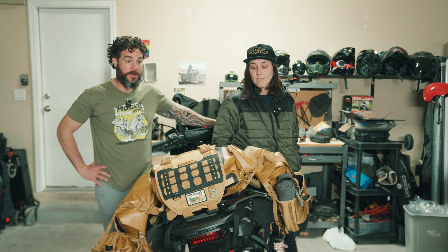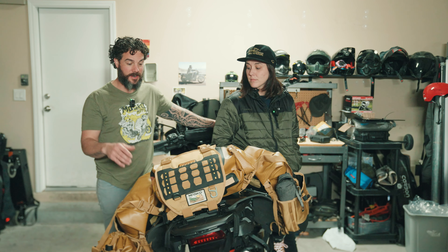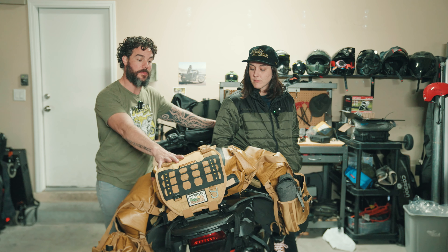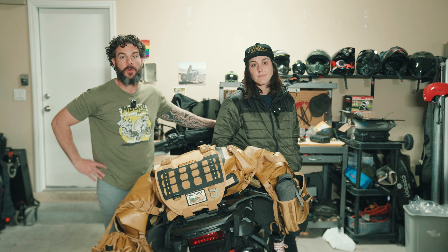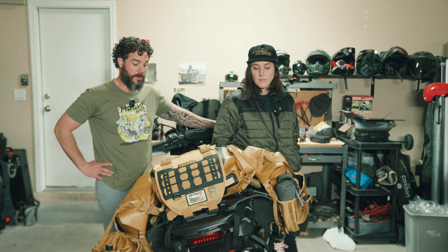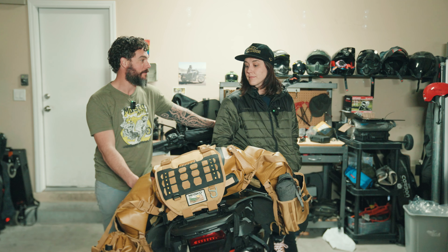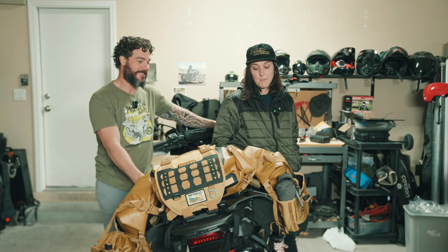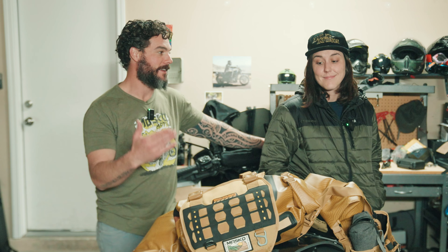The big thing with Mosko is that these guys actually go out and test their gear. It took them two years to come out with Version 4, and there are a lot of improvements — I'd recommend checking their website to see what they've improved over the last version. Overall it's just a really nice piece of equipment for getting your gear around. Hope you liked this episode — make sure you like and subscribe. This is The Way We Roam.